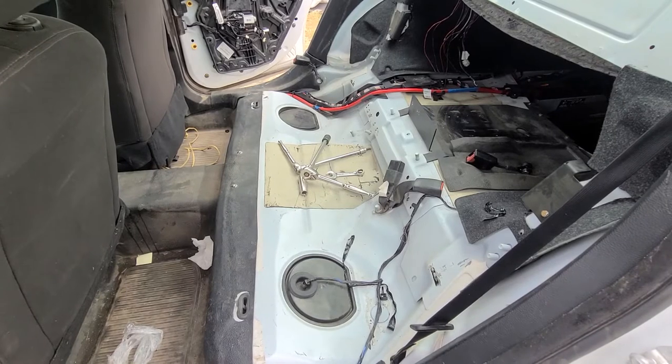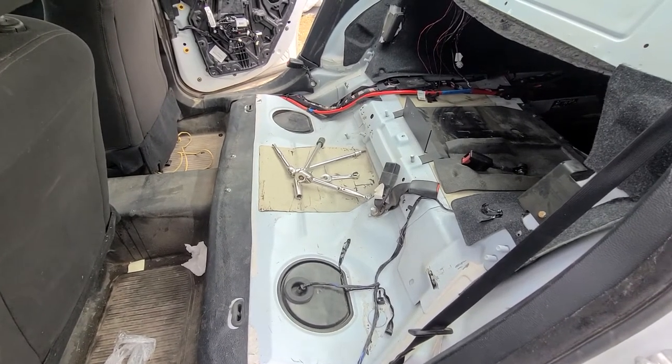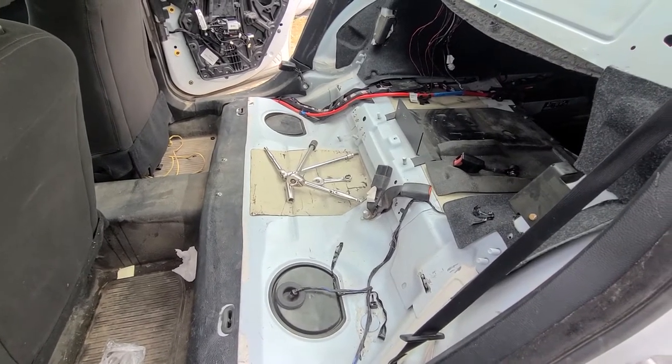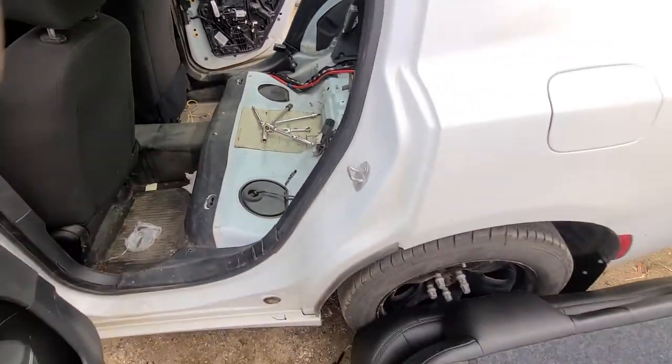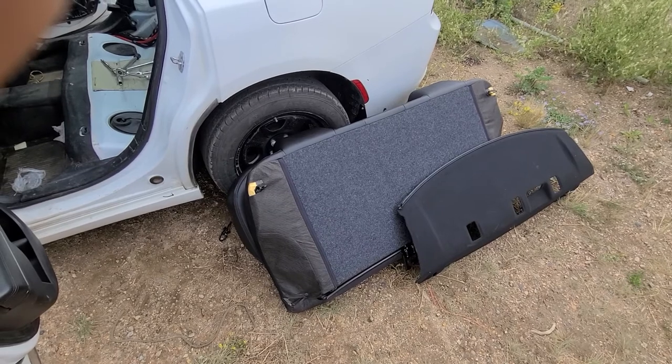This Charger I'm working on is actually an ex-police Charger and it came without the rear seatbelts. The seatbelt buckles and the rear seats were actually just thrown in, not installed properly.